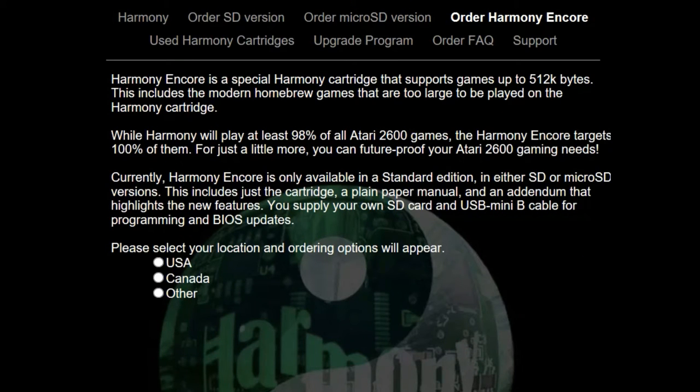My recommendation would be to go with the Encore, which is a more future-proof variety of the Harmony cartridge and supports up to 512k ROMs. At $85, it is a little more expensive, but I believe it's well worth it.